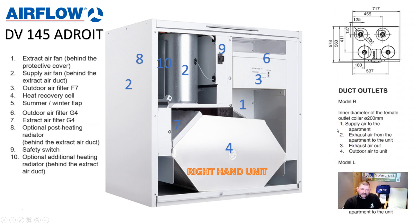So the Airflow DV145 Adroit — like I said, it's one of our best-selling machines. I hope you give it strong consideration if you're thinking about MVHR in your property. Thanks for listening and watching. Hope to be back with more videos soon. Thank you.